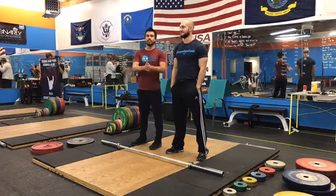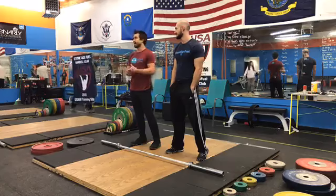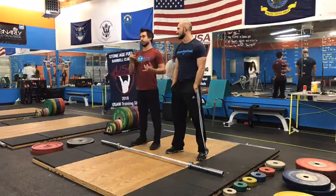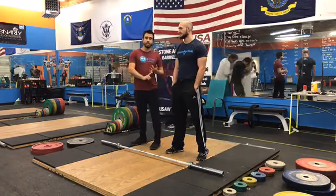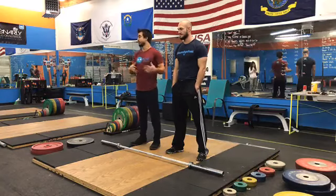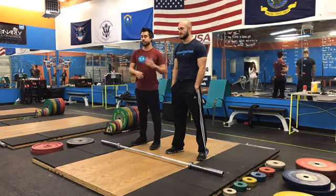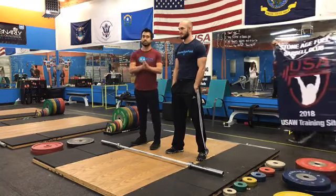Welcome to Stone Age Fuel Barbell Club Technique Tips. In the first episode we went over pulling too fast, second episode we went over going around the knees, and in the third episode today we're going to go over dropping too fast in the jerk — the third most common problem we see in lifters.